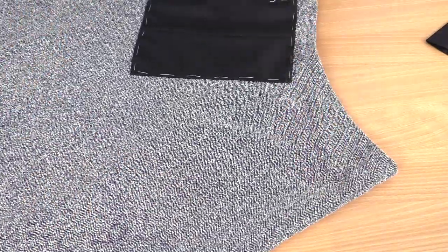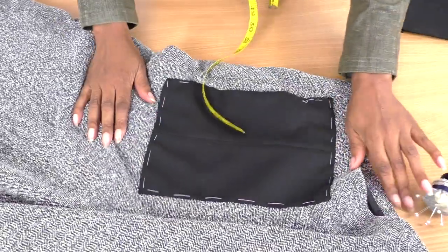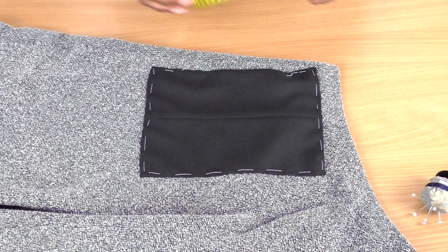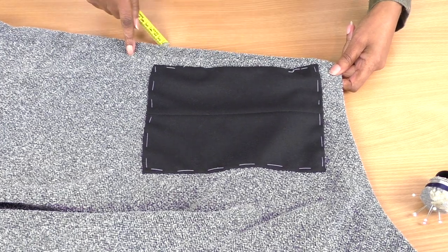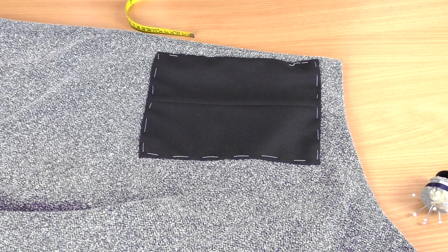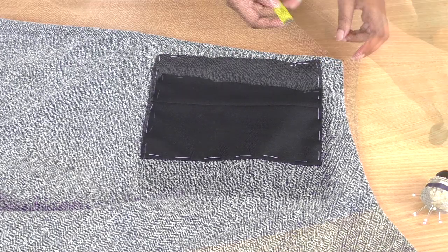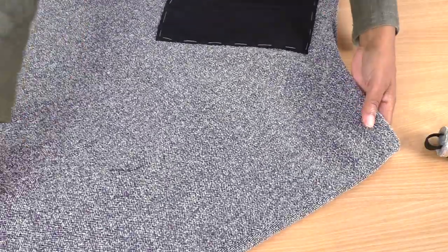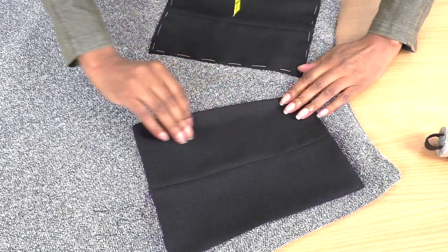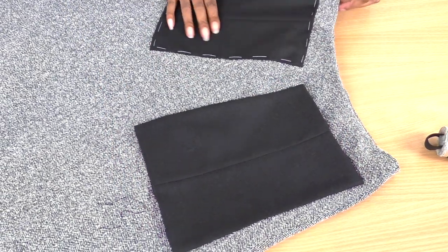Now we are ready to apply our pockets. You'll need your tape measure and pins. Find whereabouts you're going to be placing the pocket on your skirt — the side seam is here. Because this is an A-line skirt that flares toward the hemline, the pocket sits further away from the seam as you go further down. Once you're happy with the position, place the second pocket in the same position on the opposite side.